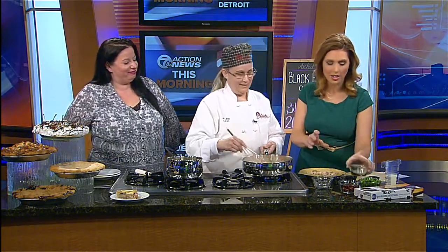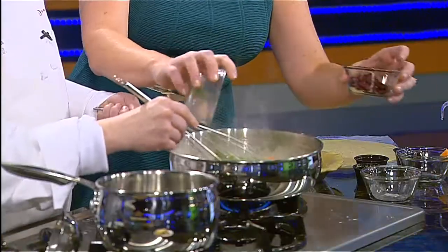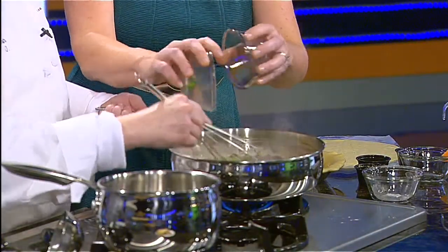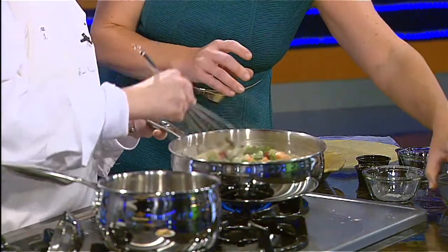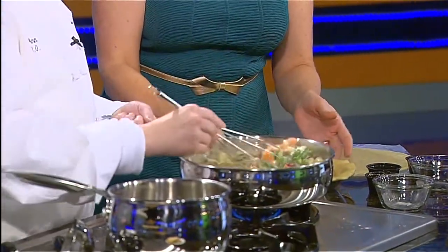Oh, it smells so good! Now I see — are these sweet potatoes here? Sweet potatoes. Do they go in now? Yeah, we're getting into business here. And then I see green beans. Green beans. And then cranberries — dried cranberries. Yes, it's a little sweet and savory. And so colorful. Now we're going to finish it off with a little bit of heavy whipping cream or you can use whole milk.